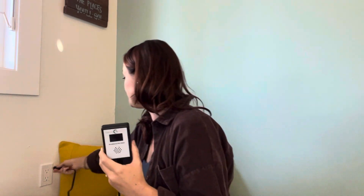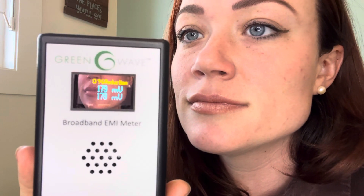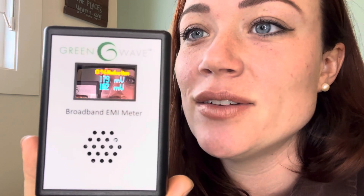Next, this is the Greenwave broadband EMI meter. Recommended dirty electricity levels: ideal readings should be below 25MV on all circuits. Readings above 50MV are undesirable and should be reduced. So let's radiate everybody's bodies and brains all night while they're sleeping.